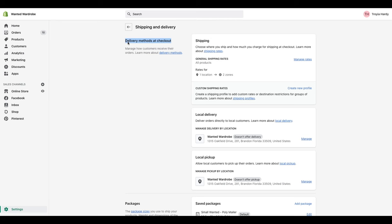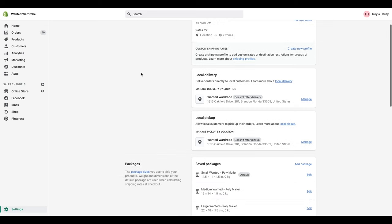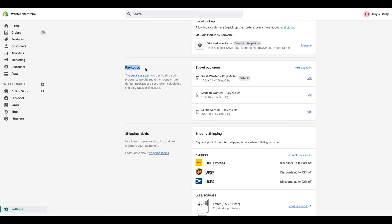I am going to walk you through each and every one of these things so you can grow familiar with them. At the top, you have your delivery methods at checkout — this is your most important setting. We're going to dive into this last after I go through and show you guys each one of the different steps. This is where you figure out where you want to ship your products to and how much you want to charge for shipping at checkout.